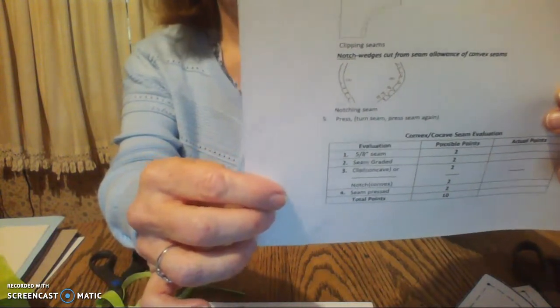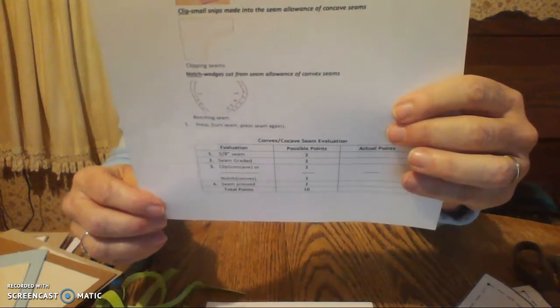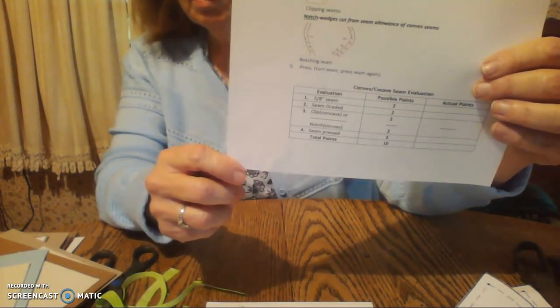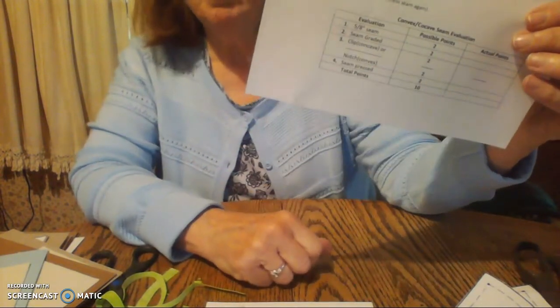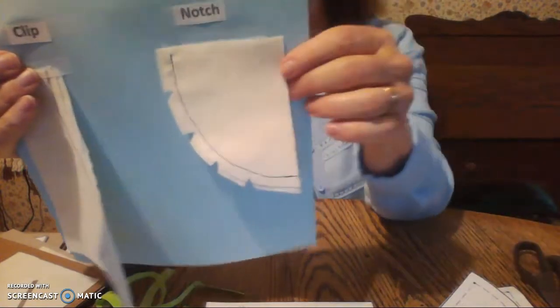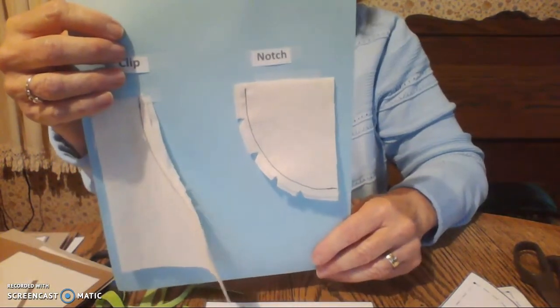So that's trimming, grading, clipping, and notching. The last step would actually be pressing. On your evaluation sheet, remember to sew a 5/8-inch seam, then trim and grade your seam allowances to different widths. Clip the concave seam that curves inward and notch the convex seam. The last step says to press — I'm not asking you to press today; just turn it in on your assignment sheet as-is, because I can't see it if you press it to the right side. But pressing would be an important step.